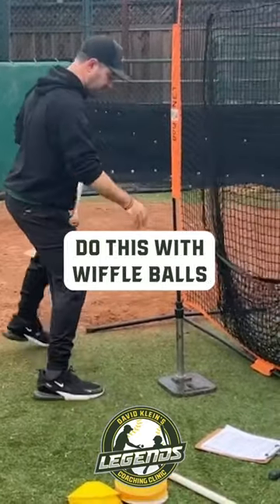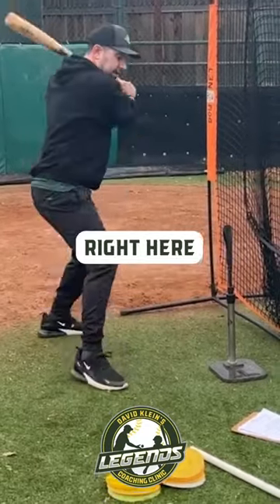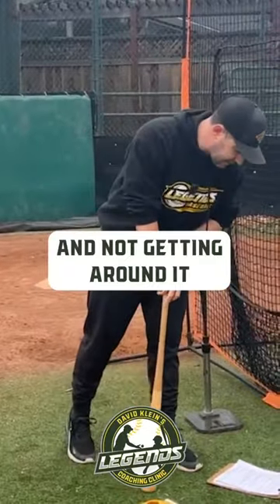You could also have them do this with wiffle balls, with a tee up against it. Again, belly button against the fence, right here and go. Just pulling those hands inside so that they're working inside of it and not getting around it.